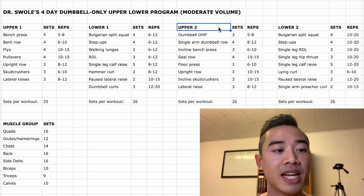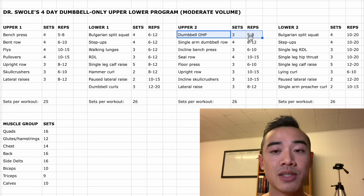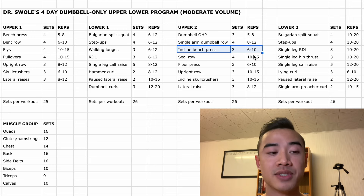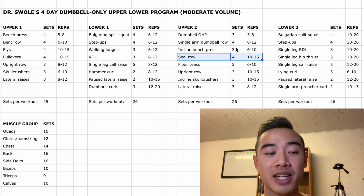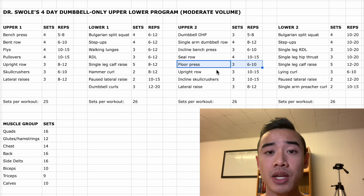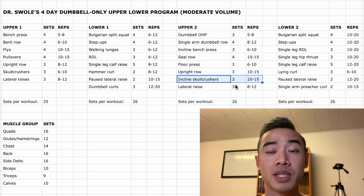Moving on to upper body day two, we start with dumbbell overhead press, three sets of five to eight. Then single arm dumbbell rows, four sets of eight to twelve. After that we have incline bench press for the chest, three sets of six to ten. Then seal rows for the back, four sets of ten to fifteen — I like to do these with your bench set at about thirty degrees; they're actually a very underrated chest supported row. Then we have floor presses, which I count for both the triceps and the chest, three sets of six to ten. After that, dumbbell upright rows again for the side delts, three sets of ten to fifteen. Then incline skull crushers for the triceps, three sets of ten to fifteen. And finally dumbbell lateral raises for the side delts, three sets of eight to twelve.